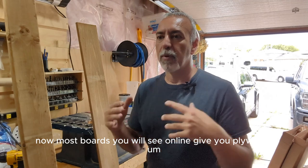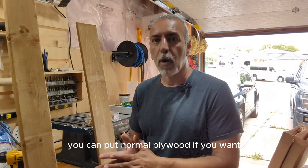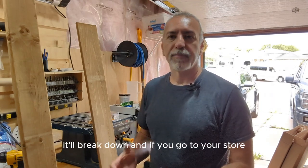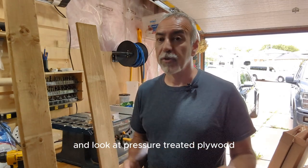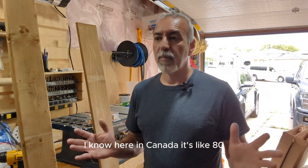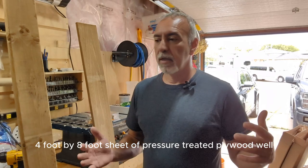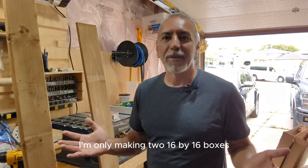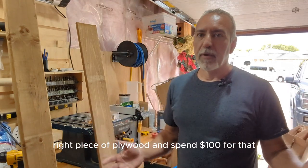Most boards you will see online use plywood. You can put normal plywood if you want, but it's not treated, so if the ground's damp or wet, it'll break down. And if you go to your store and look at pressure treated plywood, here in Canada it's close to $100 for a four-foot by eight-foot sheet after taxes. But I'm only making two 16 by 16 boxes, so why spend $100 for that?